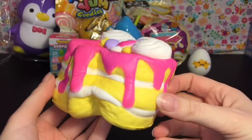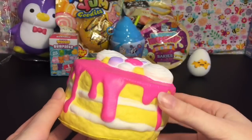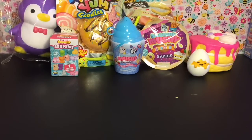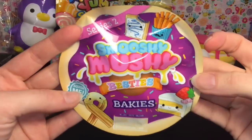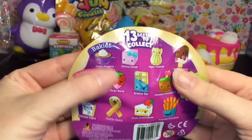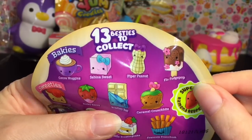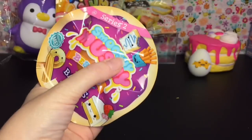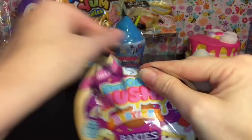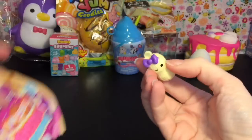Walmart has these for $6.88, which is a good price, and it's a rather large squishy — so yay! That is our Soft and Slow layer cake. Moving on, let's open one of our Smooshy Mushy Besties — these are the babies. On the back there are four characters in the babies category, and I think Smooshy Mushy Besties are just my favorite store-bought squishies out there right now.